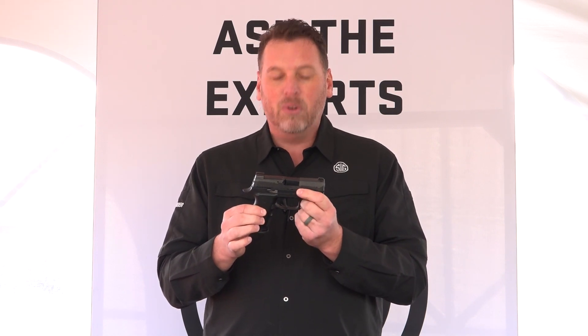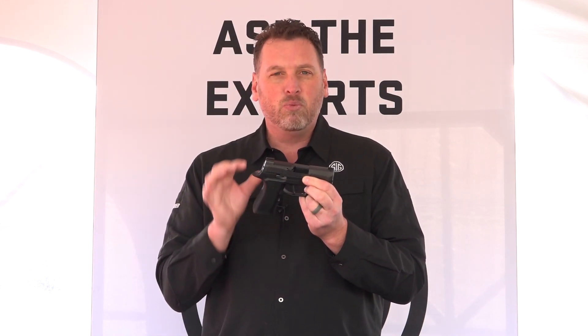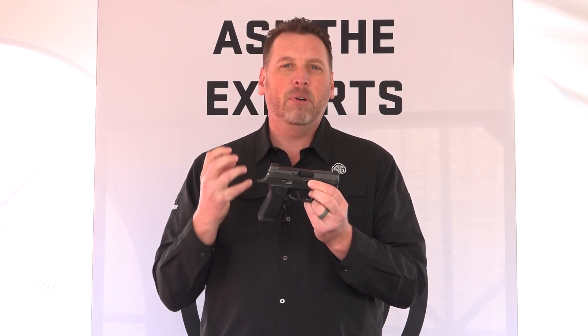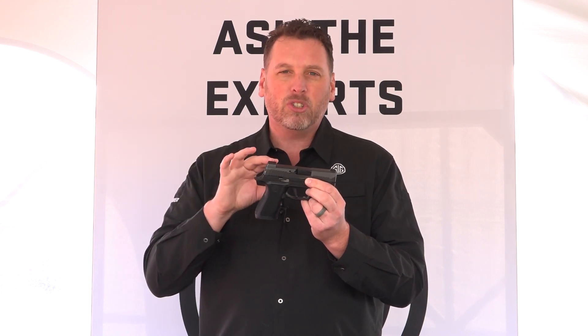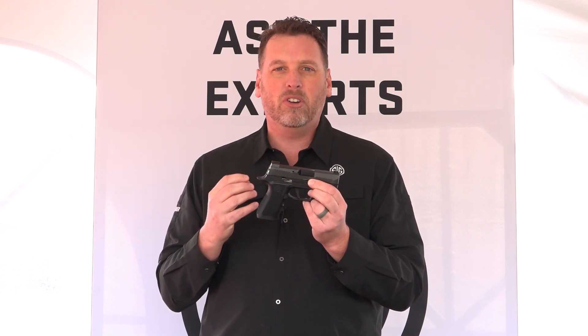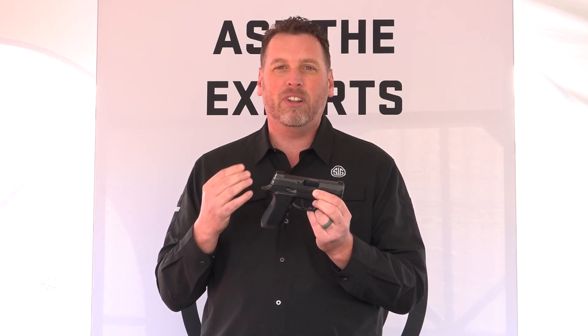Where this gun really comes to life is the grip module. This comes with two 15-round magazines, and with that you get a really small, slimline, completely redesigned X-Series grip module. We took all the input from our X-Carry and put it into a smaller grip module without the ledges that people didn't like. We love this Contour Fastback Carry — it feels so small in your hand. It may look a little like an X-Carry, but until you get your hands on it, you can't understand how different it feels.